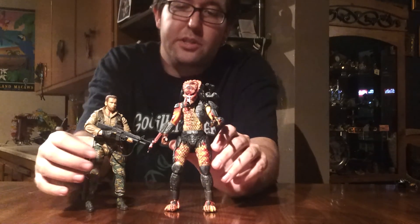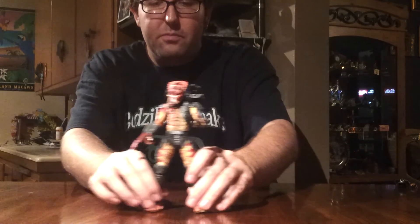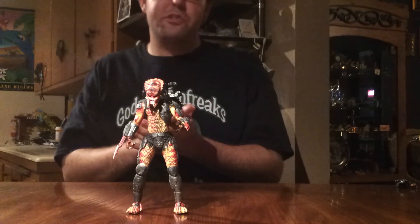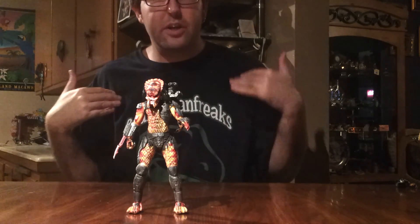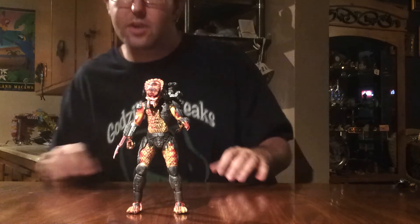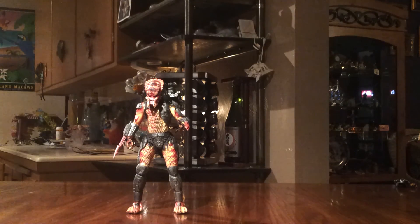But there you go, guys — kind of a short and sweet review of the NECA Viper Predator figure. Hope you guys enjoyed. I don't think I missed anything. Like always, we are Godzilla Fan Freaks. Hope you enjoyed this review. Please comment, like, and subscribe, and we'll see you guys in the next video review. Thank you for watching.